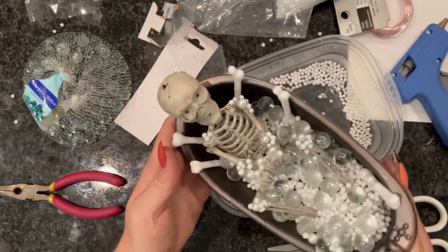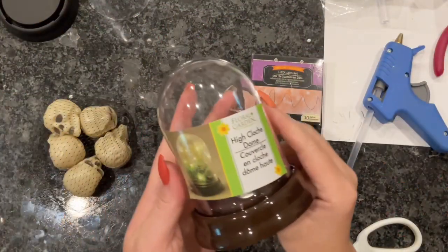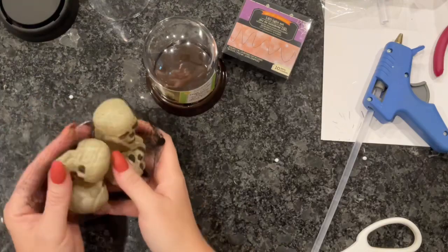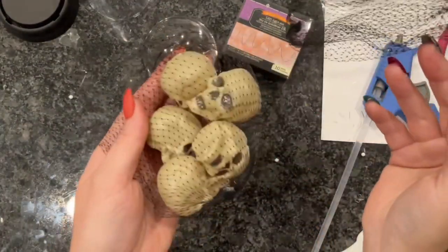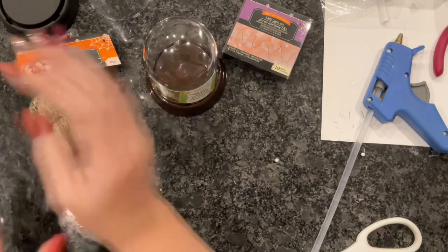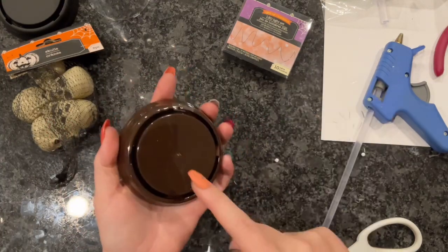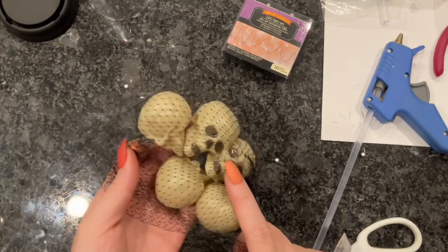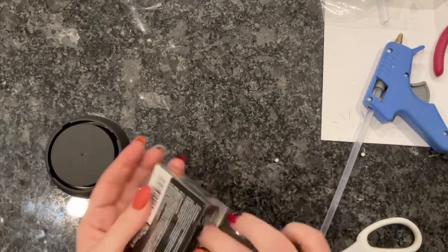That is it for the bathtub skeleton tutorial. Now we're going to move on to our stacked skeleton dome. I love little decor like this. This little dome, they had tons of them at the Dollar Tree. These orange LED lights and this pack of skulls were all from the Dollar Tree as well. We're also going to use a few more of these little marbles. We're basically going to spray paint the base of our dome as well as our skulls with matte black, and then put everything together.